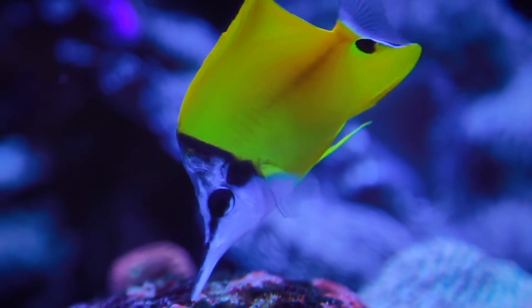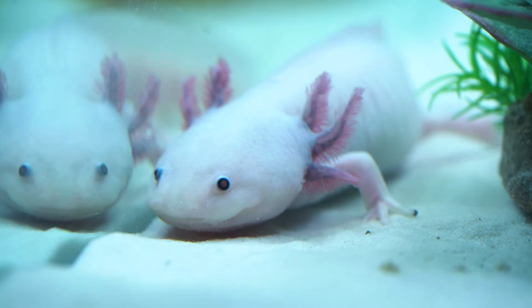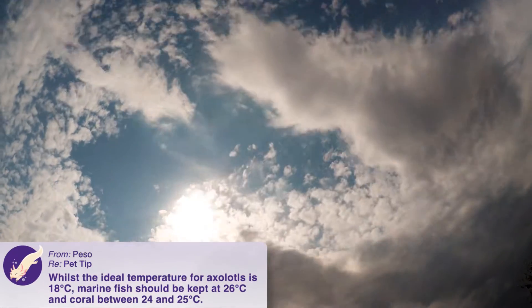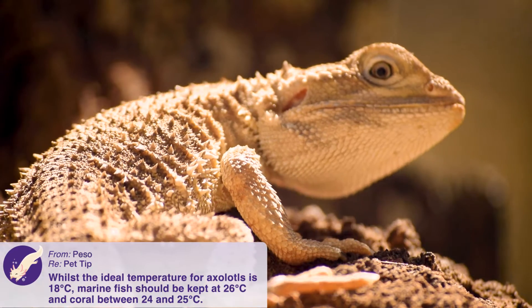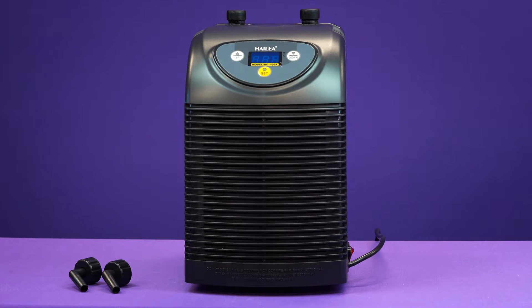This is particularly important for marine fish, coral and axolotls, who require a constant temperature of 18 degrees Celsius — which is near impossible to achieve in the Australian summer. So with that in mind, let's run through setting up your very own aquarium chiller.